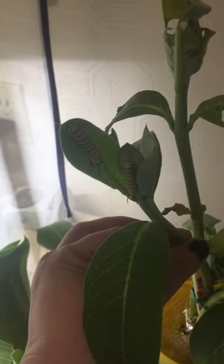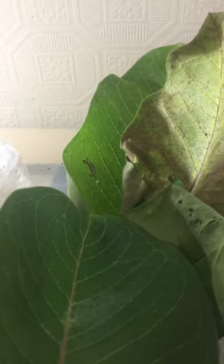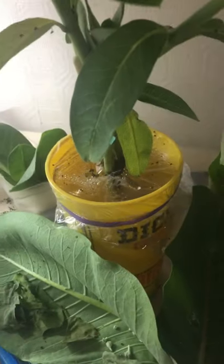You can see I have some little guys in there — they're just chomping away and getting fat. The only thing you have to do is make sure that you keep it clean, take out the dry ones and the ugly ones. They'll kind of clean up the poop a little bit, and just make sure that they have lots and lots of milkweed.